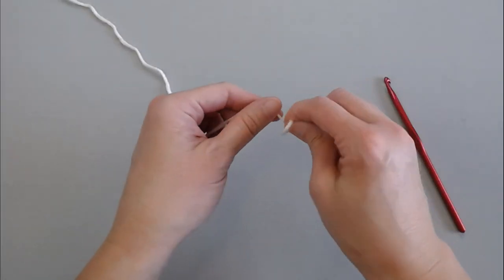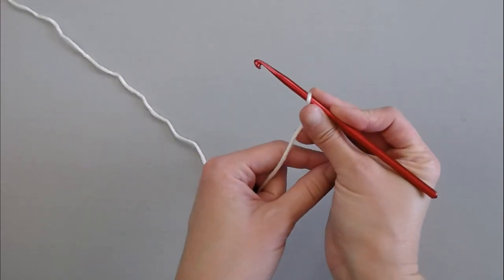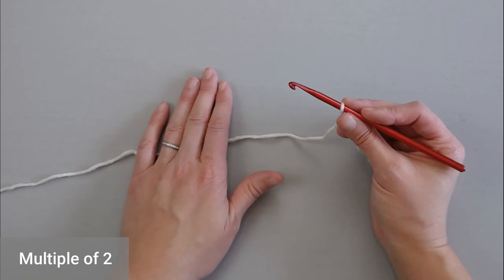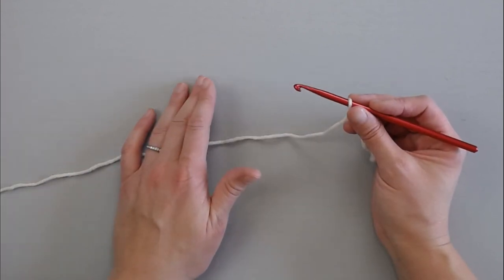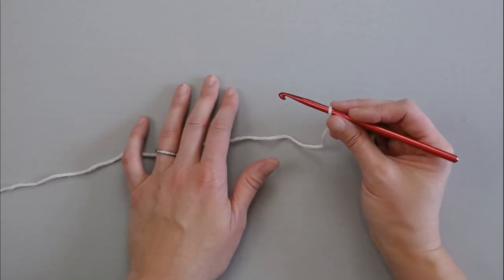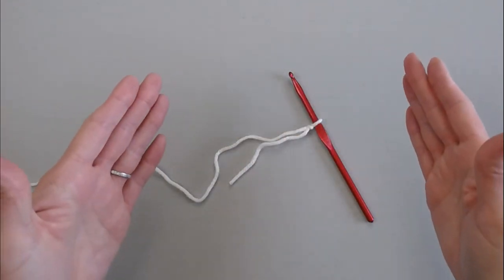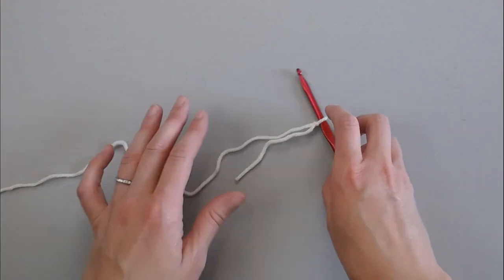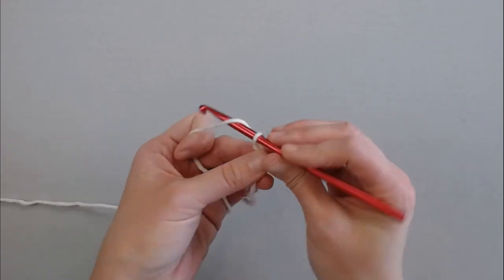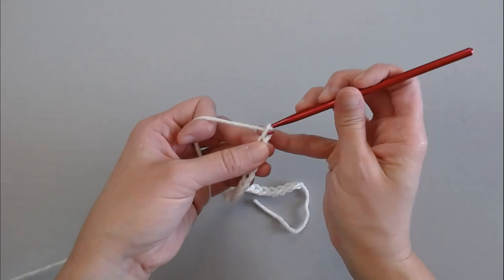Starting with a slip knot, attach your crochet hook. The single crochet cross stitch pattern is done in a multiple of two. So I'm going to make my example swatch at 26 stitches, but you make your item as long as you need it to be to meet dimensions — just make sure that number is also in a multiple of two. So let's start with our foundation row: one, two, three... 25 and 26.